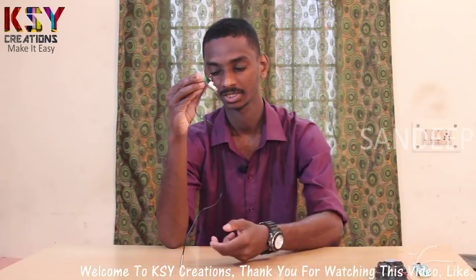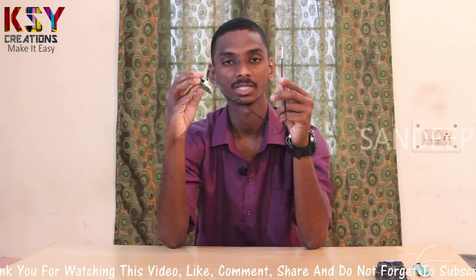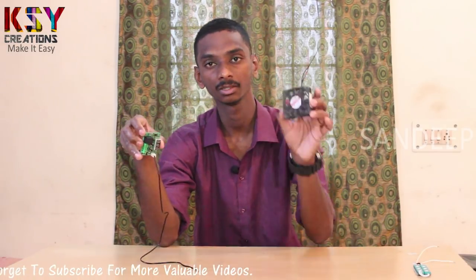Hello everyone, my name is Sandeep, you are watching KSY Creations. Today I have this temperature relay which comes with a thermostat sensor or NTC sensor which senses the temperature and operates the relay. In the same way you can connect a cooling fan to this temperature relay — you can set a temperature, that is at what temperature you want to switch on the fan and switch it off.